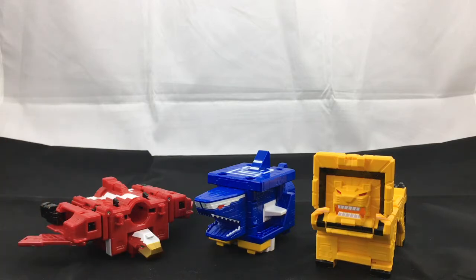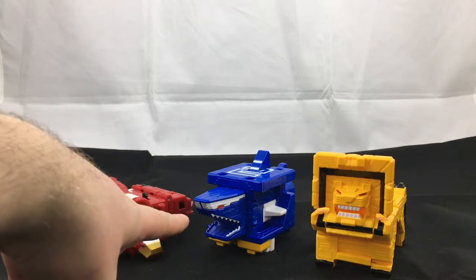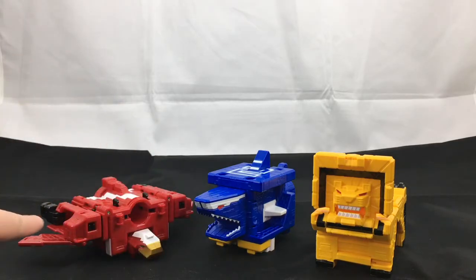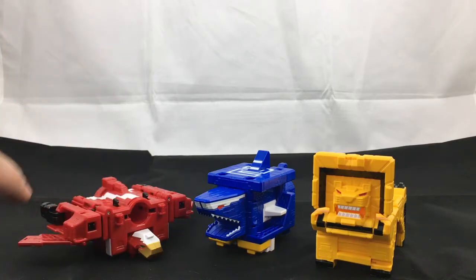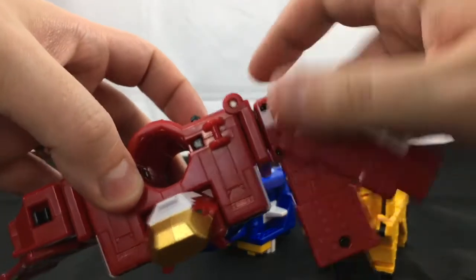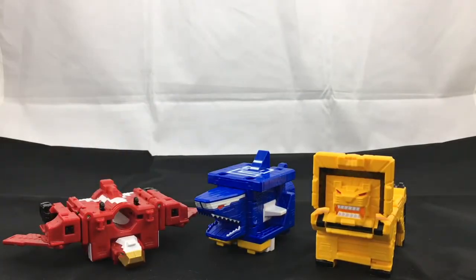It's fun enough to mess around with. I'm not as big a fan of the automorph on the eagle — I prefer the automorph that comes with the shark because it's not spring-loaded. With the eagle I've had times where things don't lock together properly or the arms swing forward, and it's just kind of annoying.